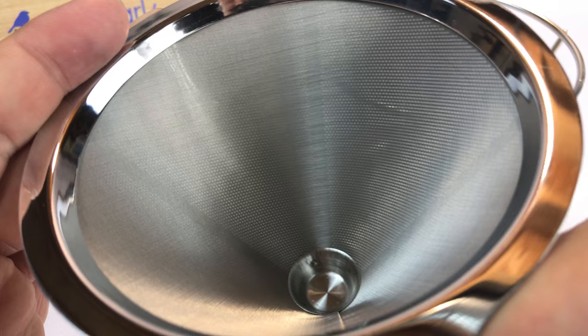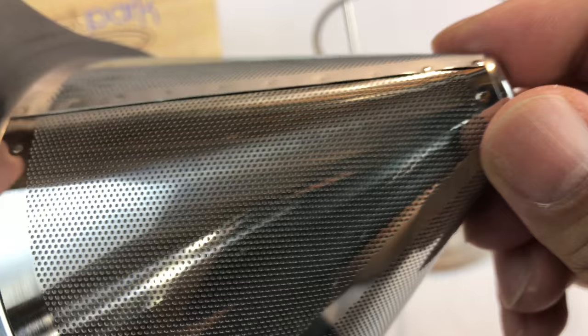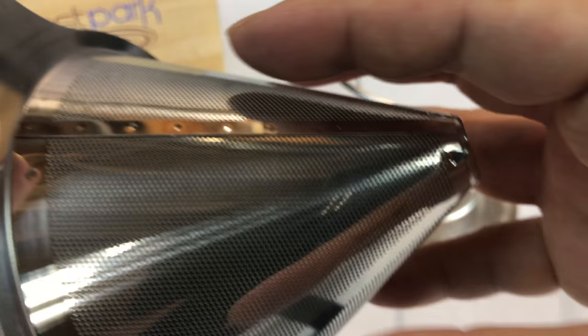And then you can see the very, very small perforations — the tiny little holes on the outside of this kind of shiny stainless steel cone. Basically what happens is it allows the coffee to kind of ooze out of these little pores, and then gravity pulls it and it drips right down.